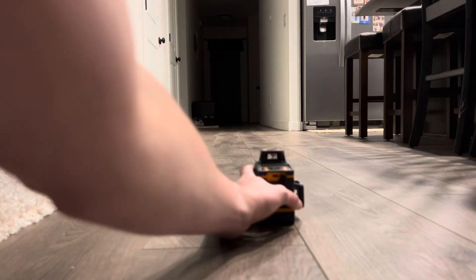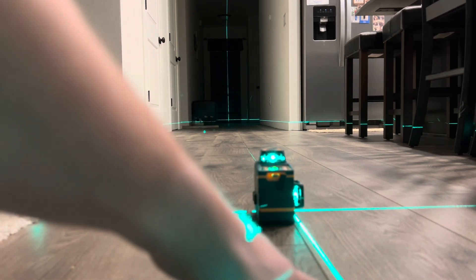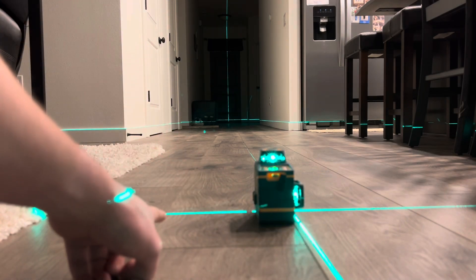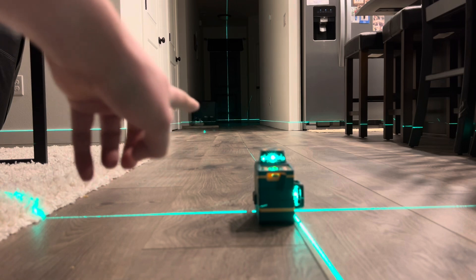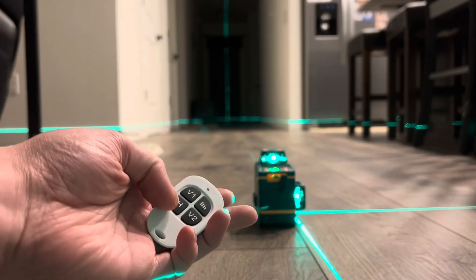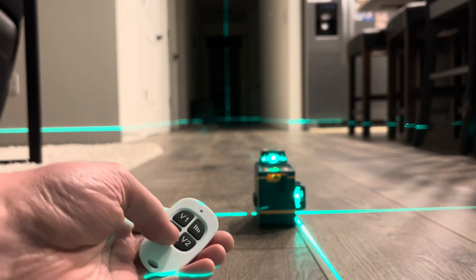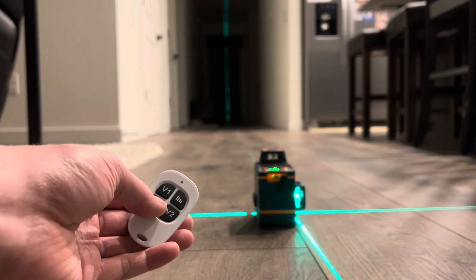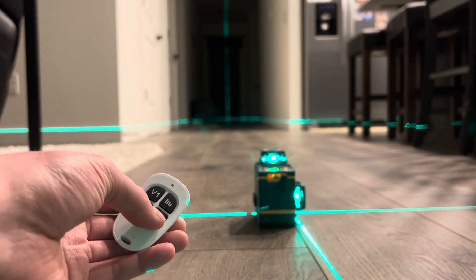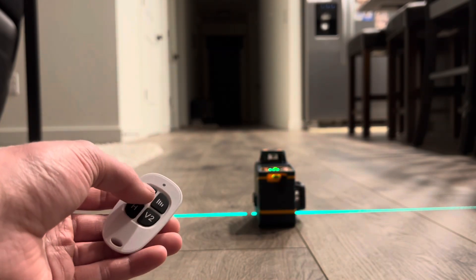Let's go ahead and test this out. All you do is flip the switch and you'll have your three planes — plane number one right here, plane number two over here, and plane number three back there. With the remote, you can turn each laser on and off individually: first laser on and off, second laser on and off, third laser on and off. You can turn off two at once and be left with just one.